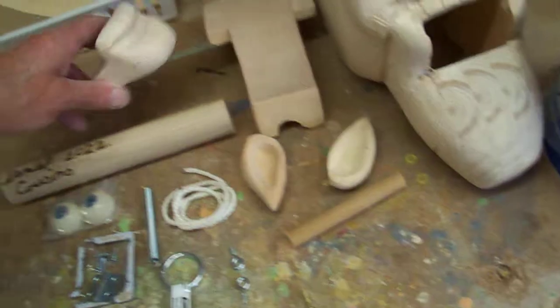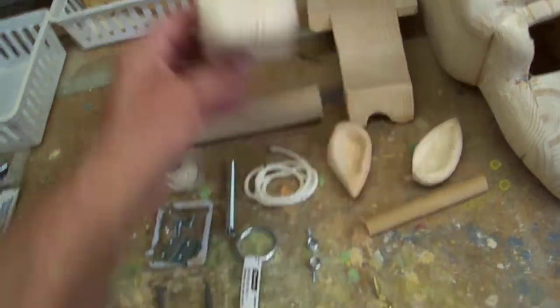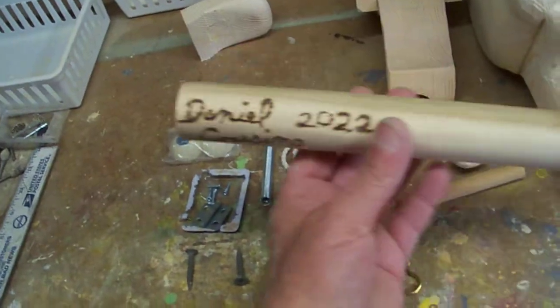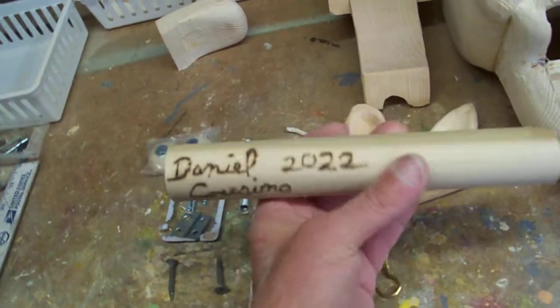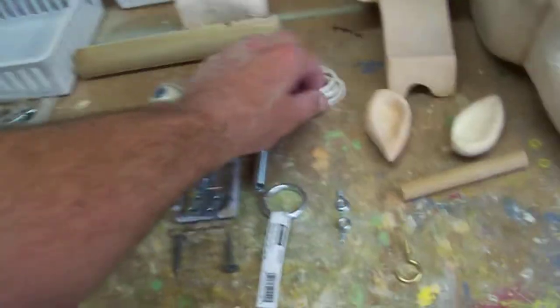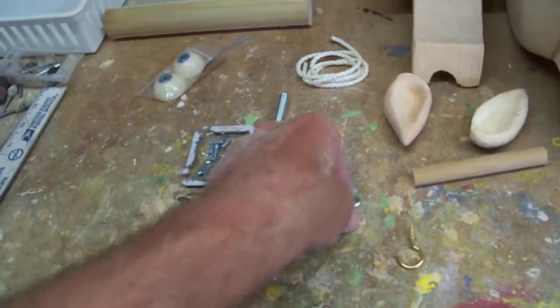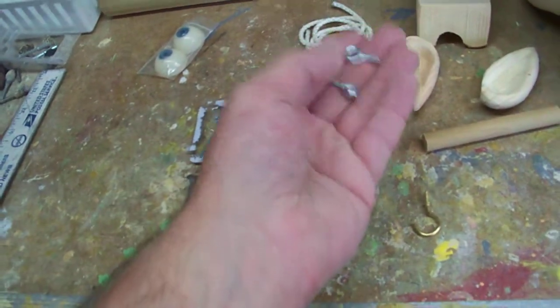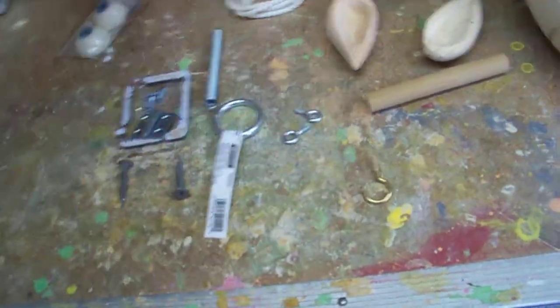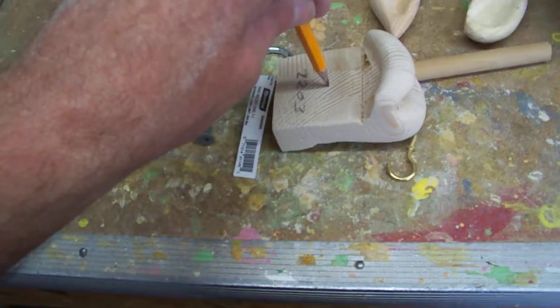We got our mouth, and we got an inch-and-a-quarter stick that we're going to use. We have our eyes, which are acrylic. We have a 24-inch string. We have these two eye hooks — one that goes into the mouth, and one that will go here for the spring to attach to.